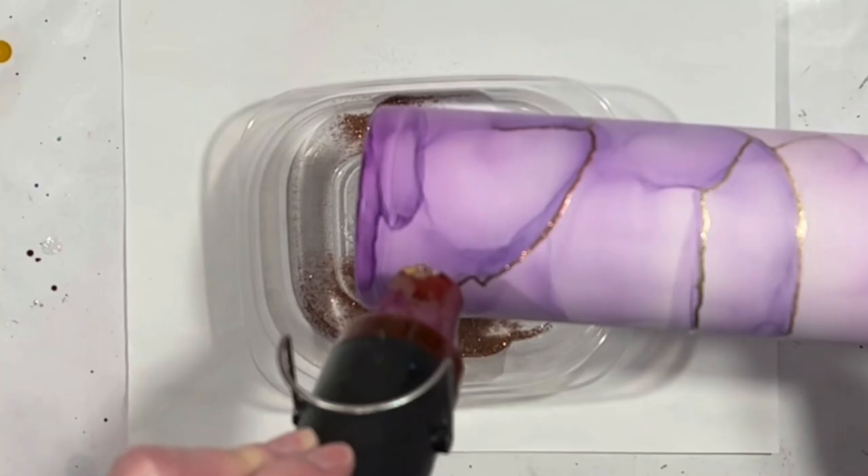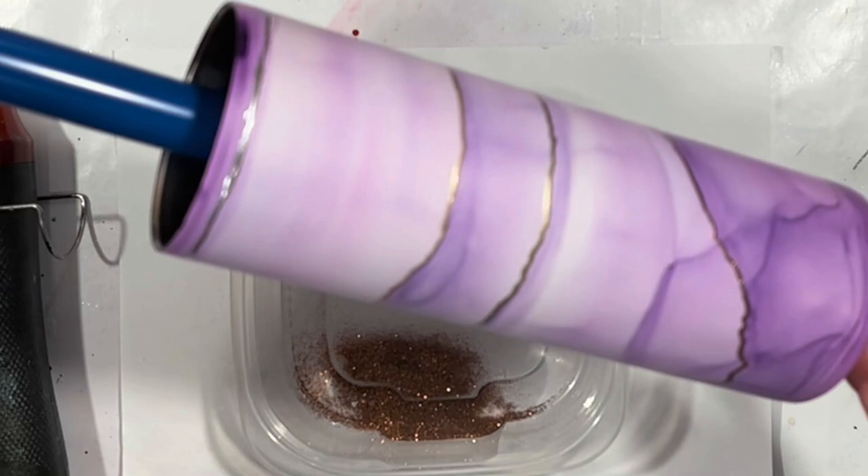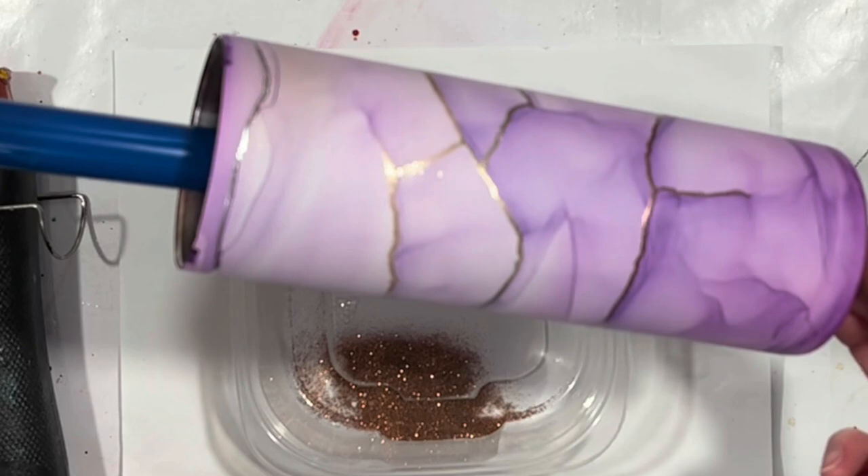Okay, there we go — silver, light gold, gold, and copper accents. Obviously you could keep going with this, you could do a lot more, you could do a little more, or you could do less — whatever you want. It's just another method to get some beautiful metallics, different than brass, to accent your cup.